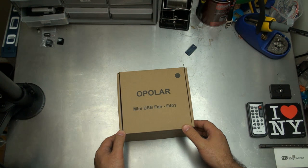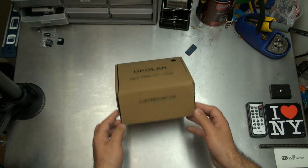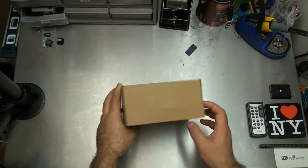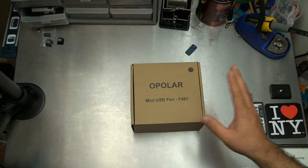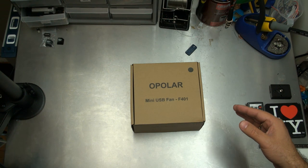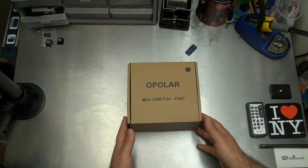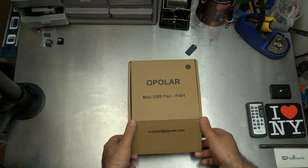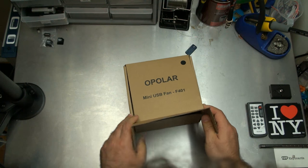Check this out — this is the Opolar mini USB fan F401, color black. Before I open this up, let me tell you a quick little story. Basically when you get to a certain number of subscribers, people start sending you stuff and saying 'you're into electronics, do you want to review stuff on your YouTube channel?' And I'm like, sure, why not. You guys get to see something cool, and I get something that'll probably work on my desk.